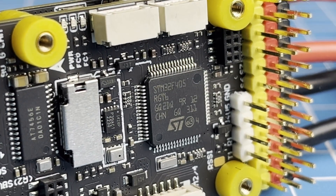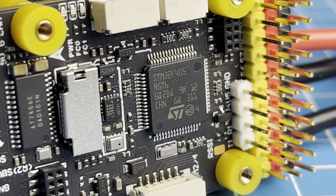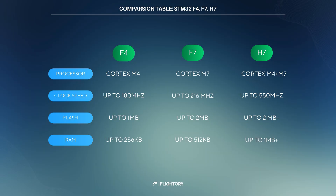Modern flight controllers typically use STM32 microcontrollers from STMicroelectronics. These are widely used in real-time data processing applications, automations and drones. They support various communication interfaces like I2C, UART, CAN and USB, enabling integration with additional sensors and peripherals. Microcontrollers such as the F4, F7, or high-end H7 are commonly found, differing mainly in performance and processing power. For basic setups, budget-friendly F4 controllers are usually sufficient, though F4 controllers may gradually be phased out as newer models become the standard.